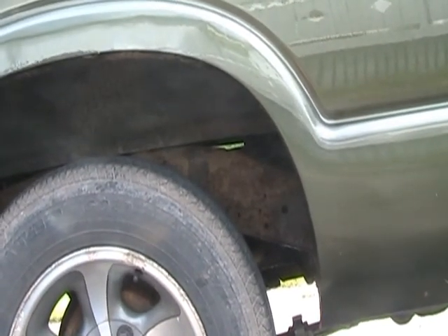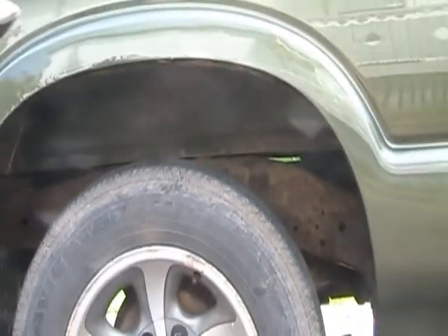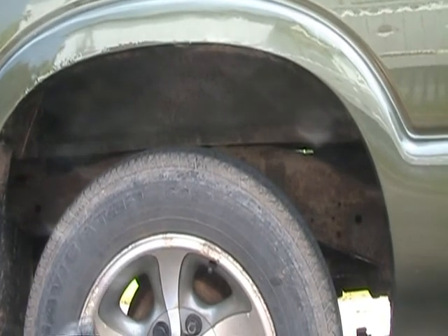Okay guys, I just undercoated this car, or truck, and I left a little spot right there to show you how dry it is. I'm just going to give her a shot here. Sherry's going to do a little camber work, and then I'll give you a walk around the whole truck to show you what I've done. You see how dry that is?